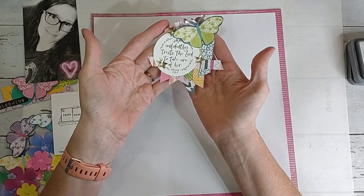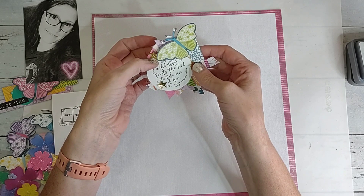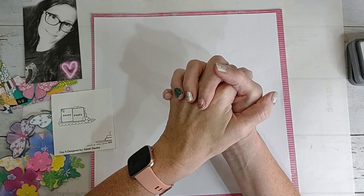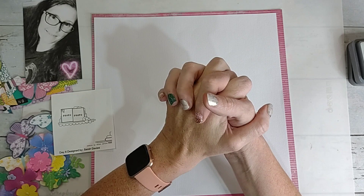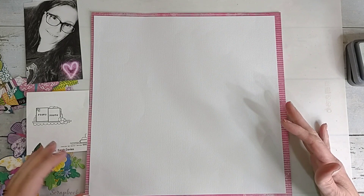Since this cluster embellishment says 'She confidently trusts the Lord to take care of her,' I thought I would put that on here and do a little bit of journaling, because I've had a unique trip in this life and the Lord has taken care of me every step of the way. There were times when I didn't think I would make it, but the Lord did show up and show out. I am eternally grateful that I'm still here, able to be here with y'all sharing scrapbooking, crafting, and friendship.